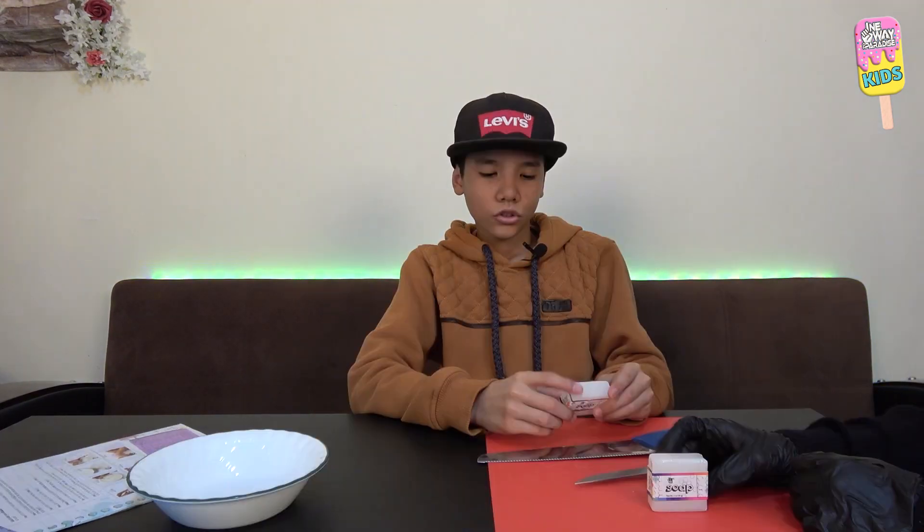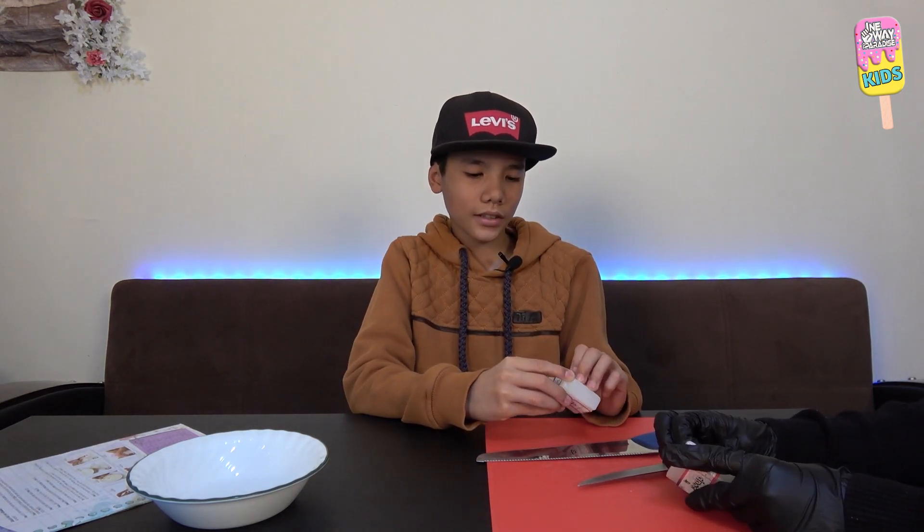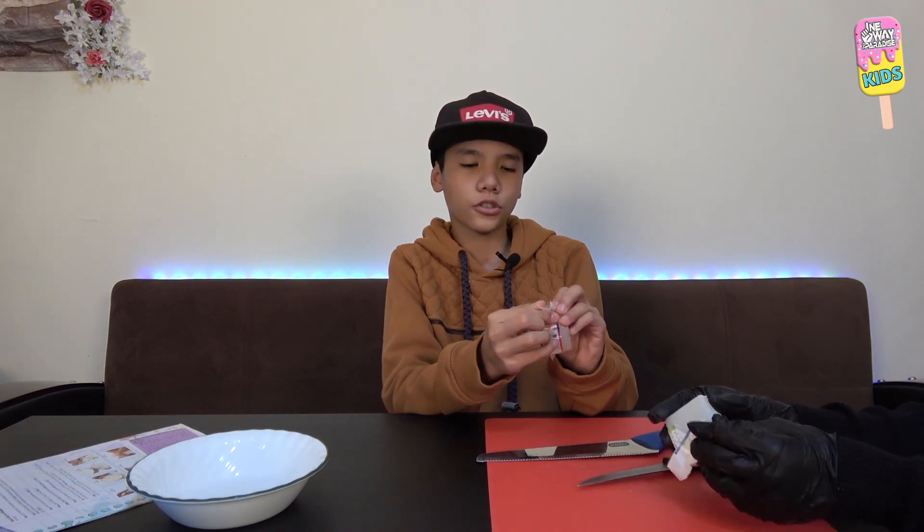Now let's actually start the experiment. First off, we will get our soap base and we will cut it into thirds, and then proceed to put it in the microwave. But first, let's start off with cutting our soap base into thirds.